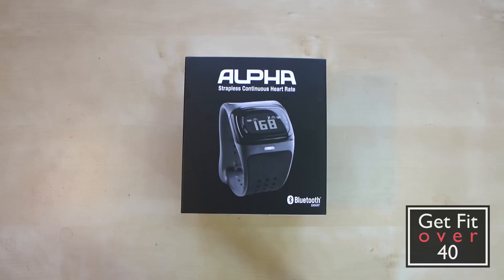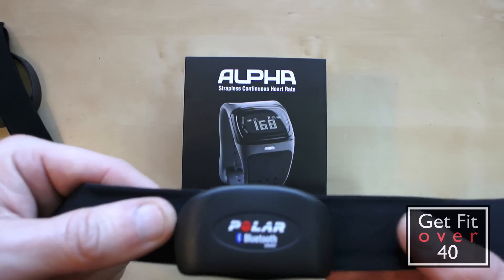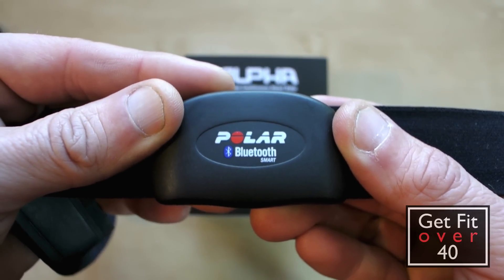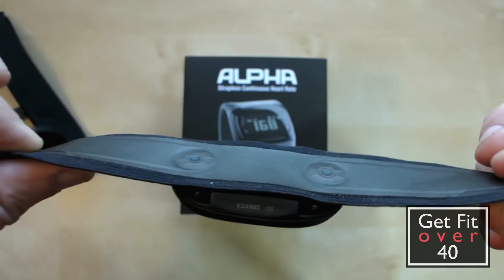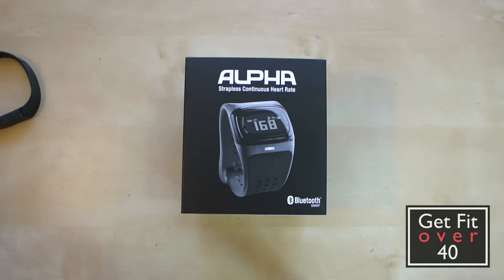Before I get into the unboxing, I want to describe what this is and what it isn't. The best comparison would be to a heart rate monitor like this — my Polar Loop H7 smart Bluetooth heart rate monitor that you wear on your chest as a chest strap.